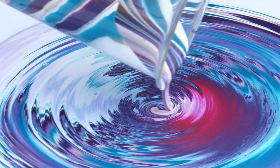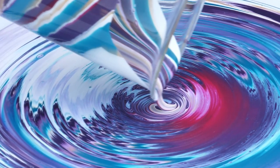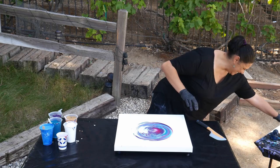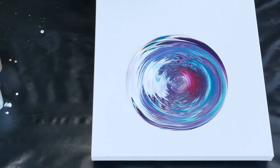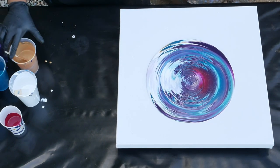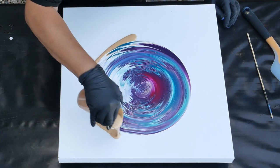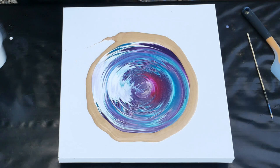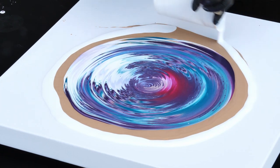Let's just end that with a little spiral. I want to put a ring of gold around this, just a very small one, and maybe some white too, because I am using that baby blue as my flow extender and I really don't want any of that to stay on the canvas — using the white as a buffer.